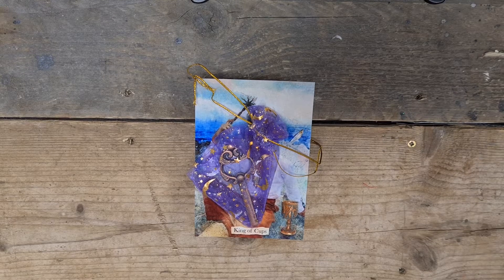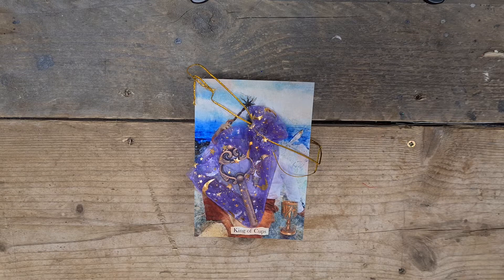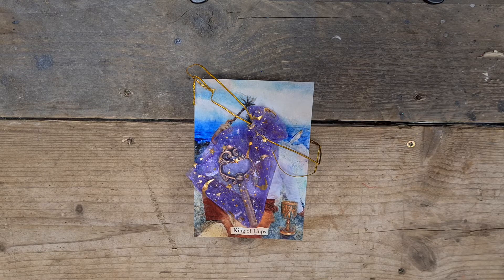Hi, welcome to Magpie Moonchild, my name is Kayleigh. This is a deck unboxing and initial exploration review of the Super Lunaris Tarot. I backed it on Kickstarter and it arrived today, so I'm just going to have a little unboxing and first look.